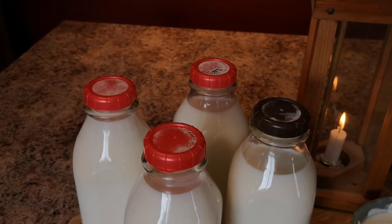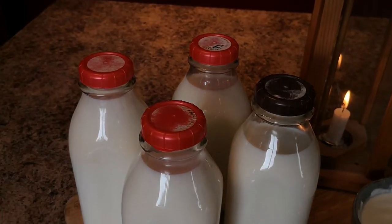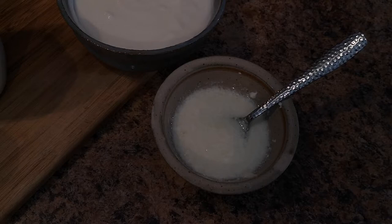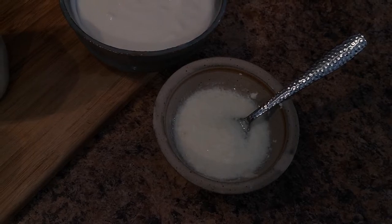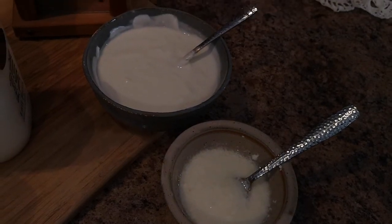These are the ingredients that we need to make our yogurt: three and a half liters of 2% milk, and a homemade yogurt starter or store-bought plain yogurt with active live cultures.